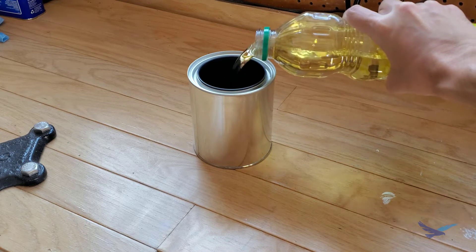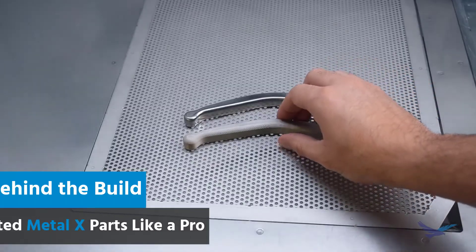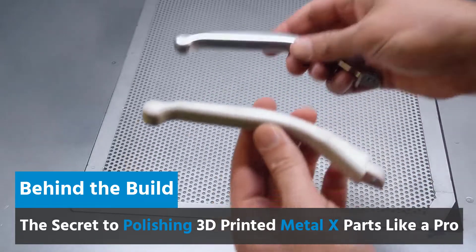Bluing on its own doesn't actually change the surface finish of a part, so before going through this you can do any cosmetic post-processing you want.